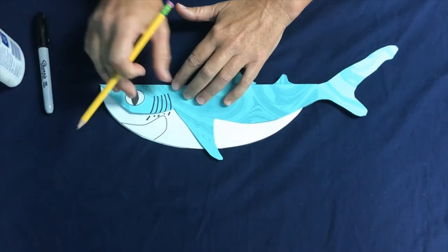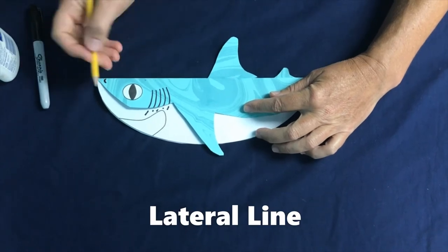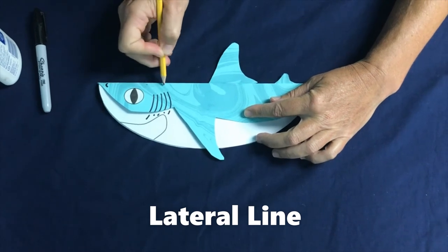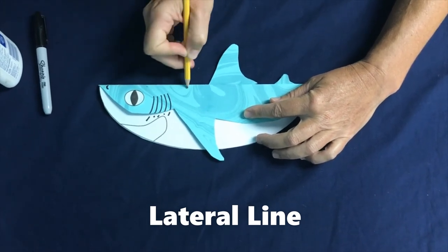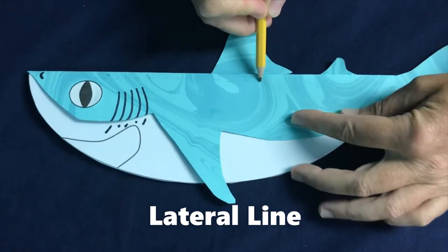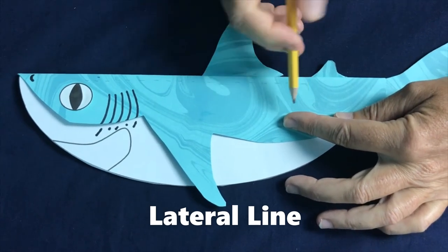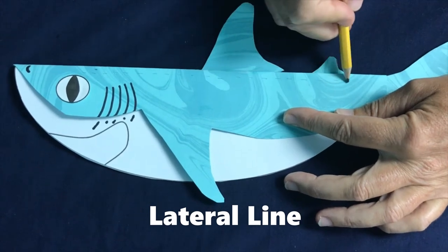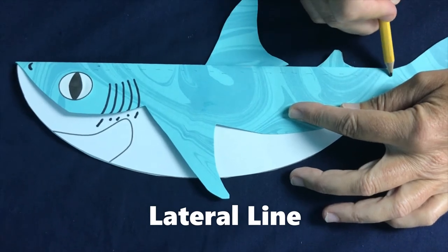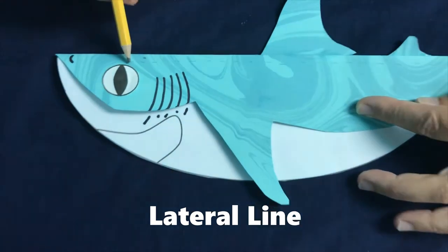The next sense that sharks have to find their food is something called the lateral line. We're going to use our pencil and make some lines or dots going down the side of the shark — fish also have a lateral line. These are sensitive, fluid-filled sacks that are responsive to vibration, changes in water pressure, and movement in the water. So if a fish is injured and it's thrashing, a shark is going to sense that and go a little bit closer. Maybe they can sense that from a few hundred feet away.